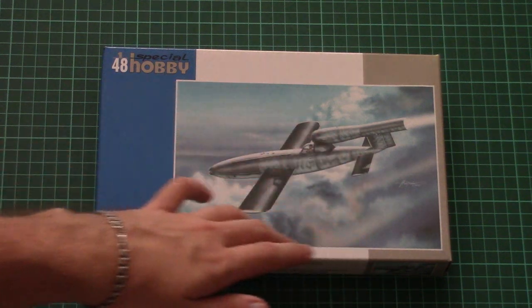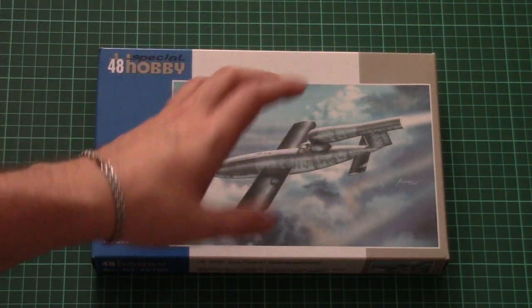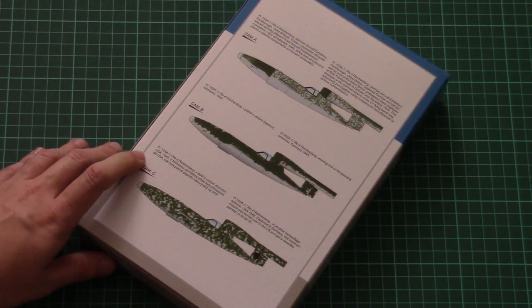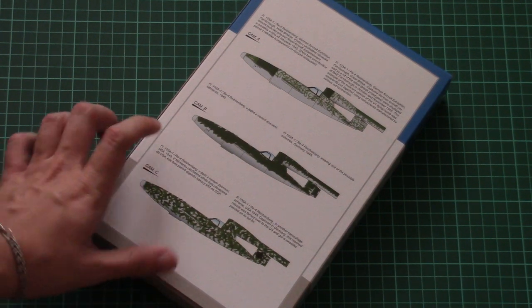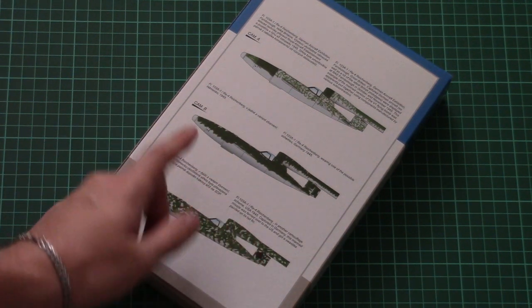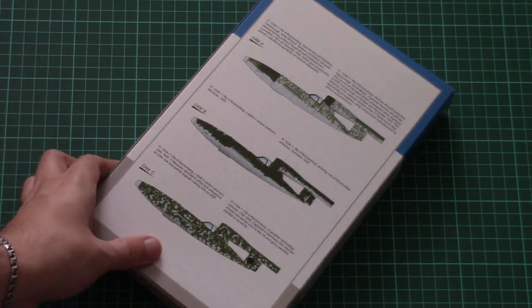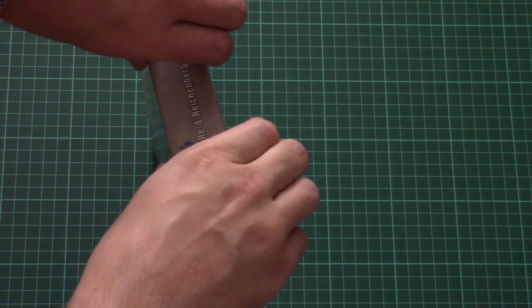We have this nice box art on the front — here you can see a comparison with my hand, it's not a very big box. On the back we have three marking options included in the kit. They might be a bit tricky because all this printed camouflage is really not that easy to apply; you have to be careful in order to achieve a more or less realistic look.